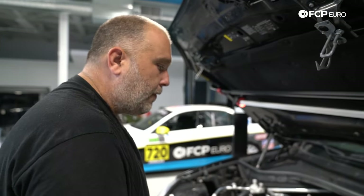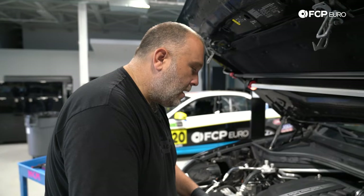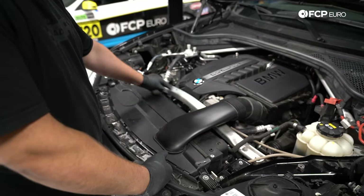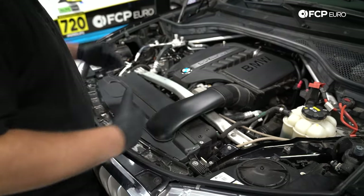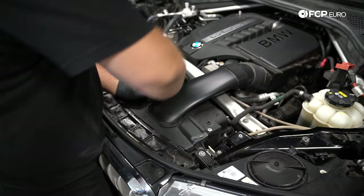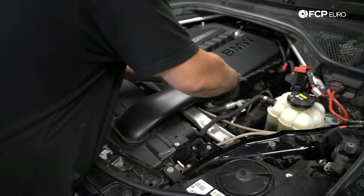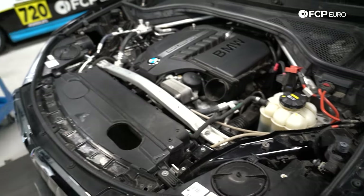The first thing we're going to do before going underneath the car is loosen the expansion tank cap. We need to remove our cooling fan assembly and this strut support here — it's not really a strut brace, it's more like the front structure support of the car. This air snorkel just clicks right out and comes right off — we'll put it to the side.